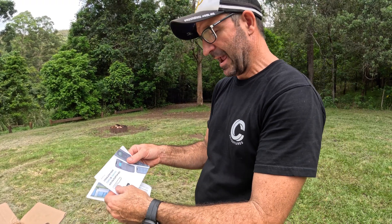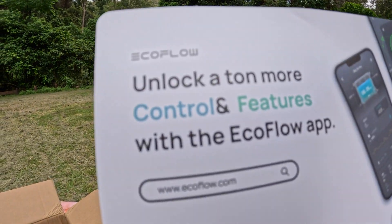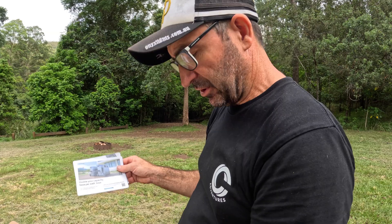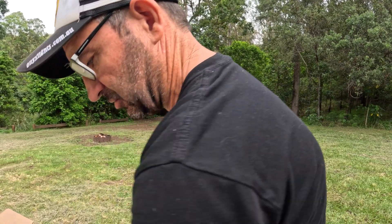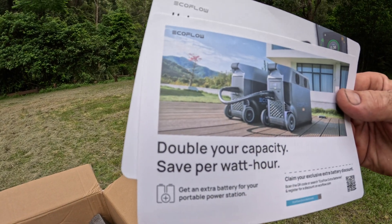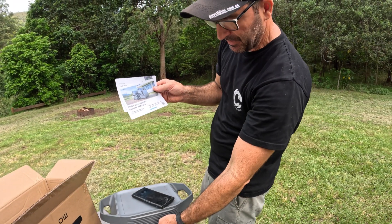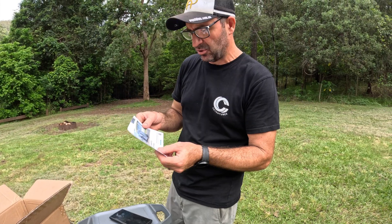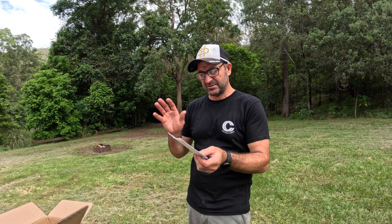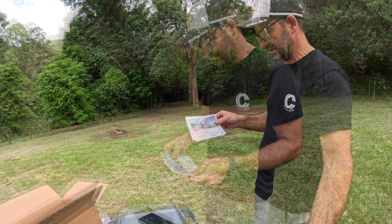There is an app - the EcoFlow app - that you put on your phone from Google Play or the Apple Store. The little plug on the side lets you plug in another battery, which is great for when you're at home and you lose power - you can run fridges off this, keep your food cold, and double the capacity for more battery power. Any EcoFlow products you can add to this app.